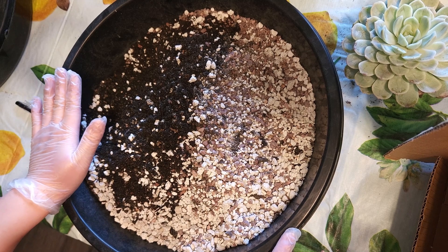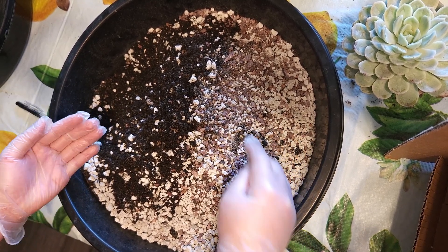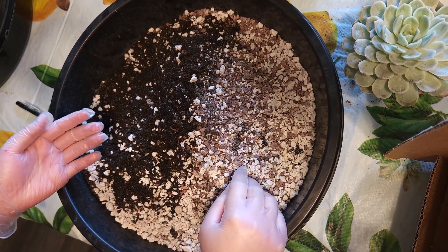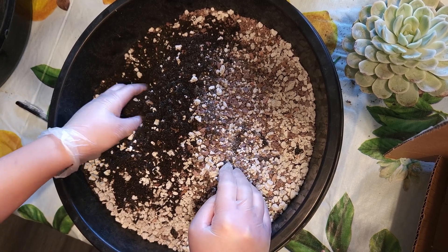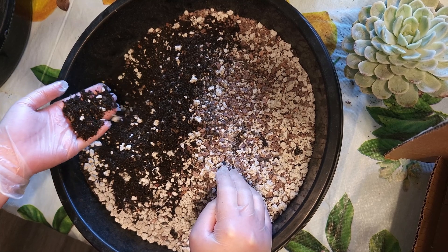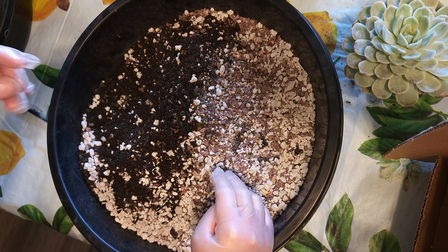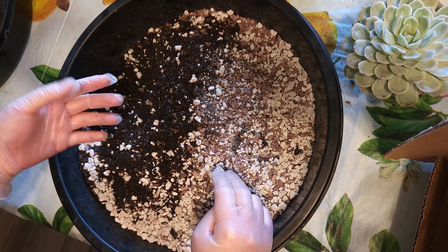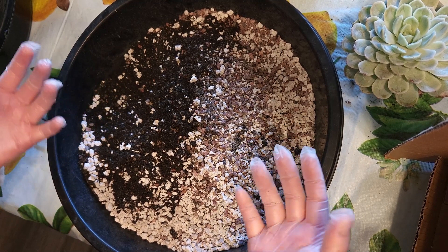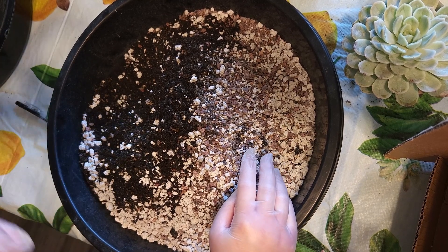First off, let's talk about the soil. An ideal mixture would be one part granite, one part perlite or pumice, one part sand, and then your organic matter or worm castings. You could also add some coconut coir or some sphagnum moss — those moss-looking things — and that should give you the ideal mixture.